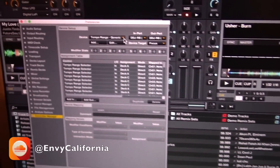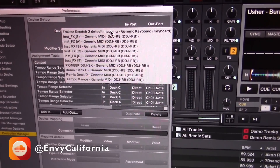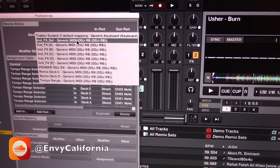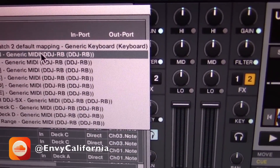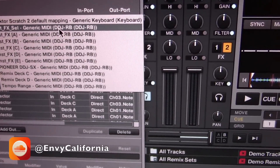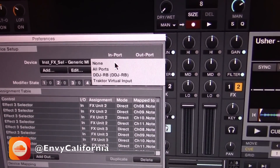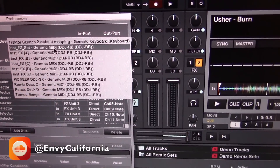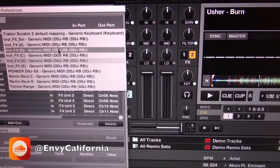Once you've done that, it will come up in the device setup. Click on the little tab and you're going to select all the options — you can see every single option that has DDJ-RB listed. Go through them one by one: click that option, and then set both the import and the output to DDJ-RB. Repeat that for every single option which has DDJ-RB next to it.